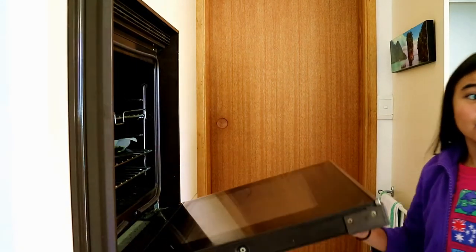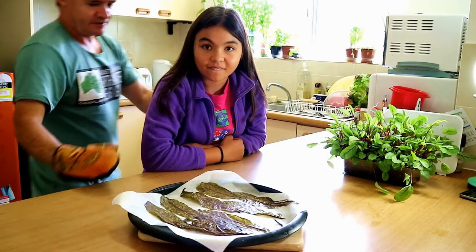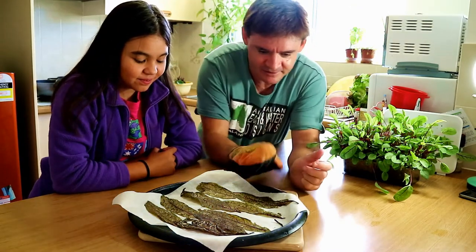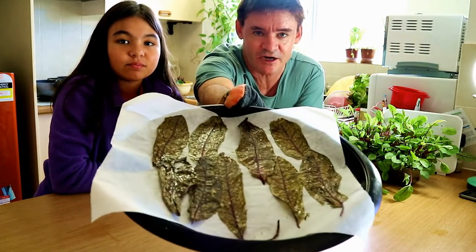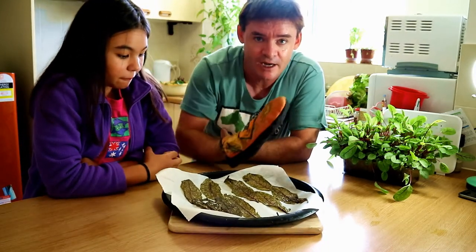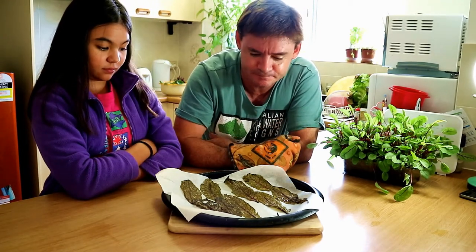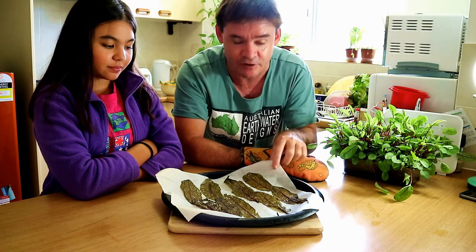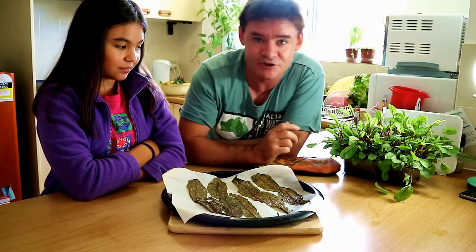Karen: "Dad, I think they're burning." Oh, let's quick — give me a look. Oh man... they're all right. Had me worrying for a minute, Karen. Karen, they're ready — come over here so we can get you in the screen. Look at these. I did turn them down to 150 degrees Celsius, and I found that they took about 12 minutes to do. For the last few minutes I actually just turned off the oven, because I found that they were drying out. I've got parchment paper underneath here, which is a baking paper. You can see they're quite dry and crispy — so we're going to do the taste test now.